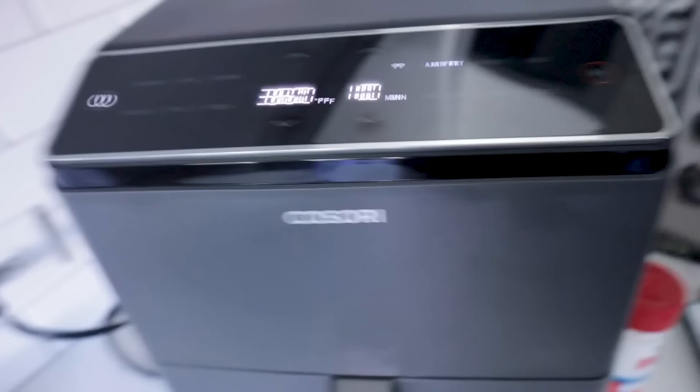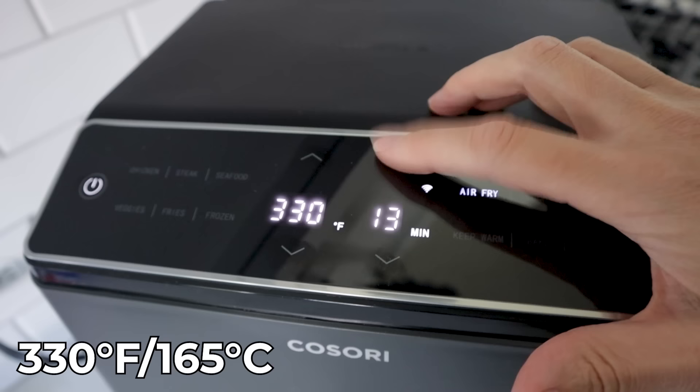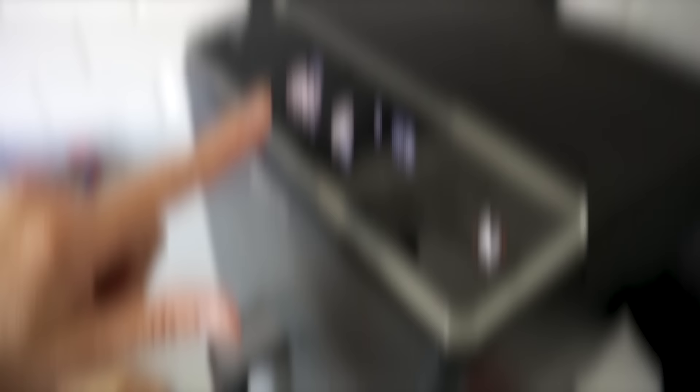The oven instructions say bake at 375 degrees for 40-45 minutes for the full pan, but in the air fryer we're going to cook at 330 degrees for 15 minutes instead.